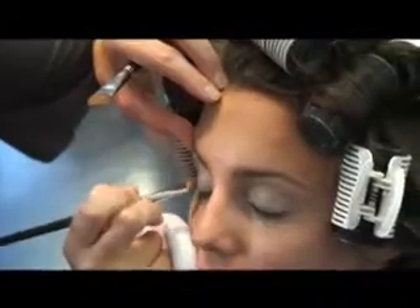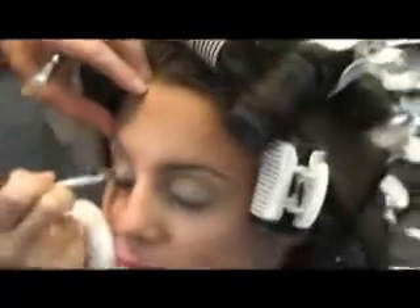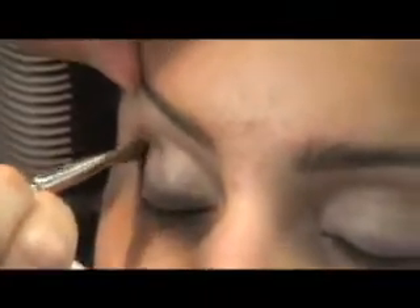Moving over and into a grey. We're just going to come into the corner of the eye, going up into the socket.